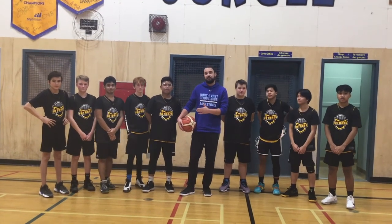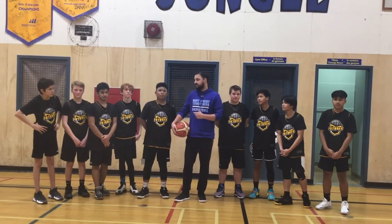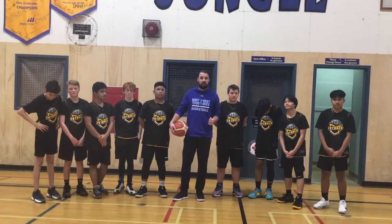Today's drill is a full court continuous transition layup drill, and these guys here representing the Futures Basketball Club are going to show you how it's done.